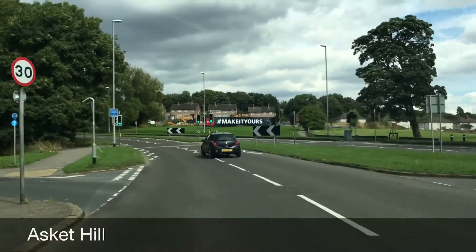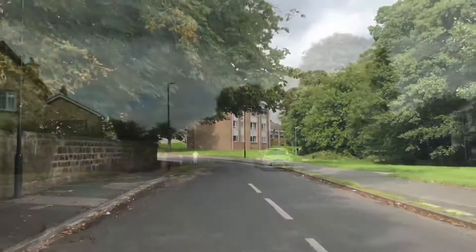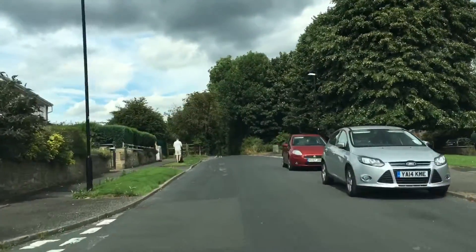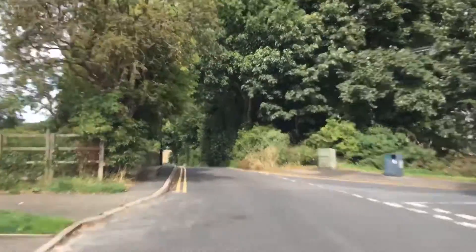In this video I'll show you how to deal with Asket Hill. We're just coming off Easterly Road turning into Asket Hill here. It's gone from 40 to 30. Further along this road it gets very narrow — you can't really see what's coming the other way.